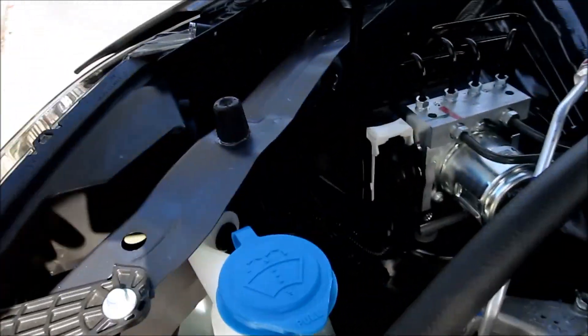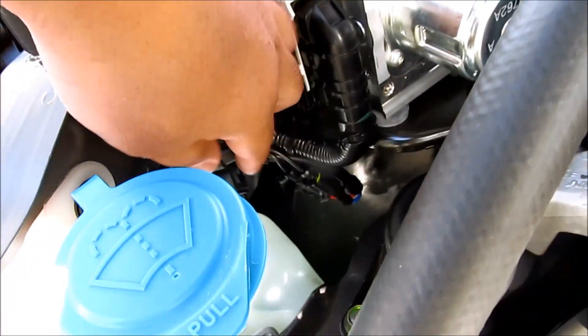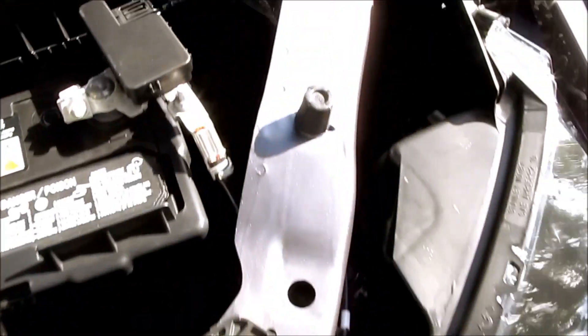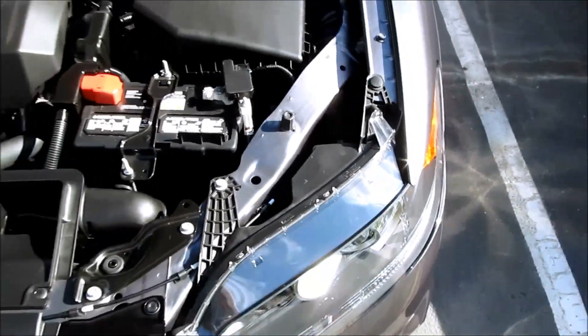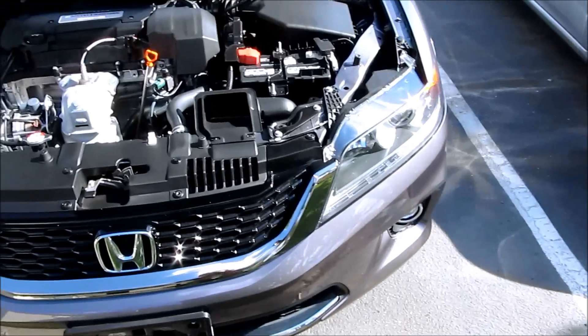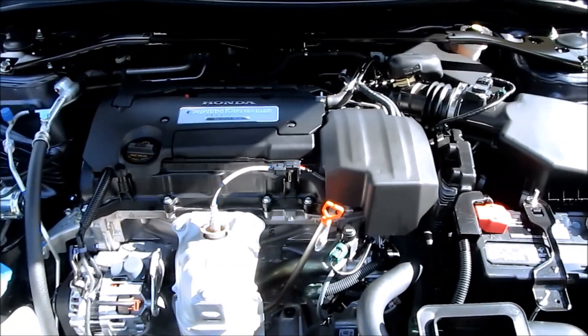Here is the finished product. The ballast was mounted on the frame here using double-sided tape, and the rest of the wires were zip tied down on the original harness. On the driver's side, the ballast is mounted right here, and the harness is zip tied to the original harness running down there. And that completes your installation on a 2013 Honda Accord. Hope this helped you out — subscribe for more videos. Thanks.